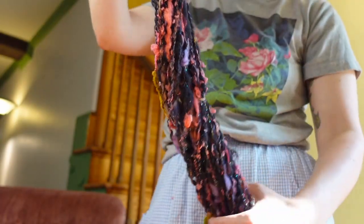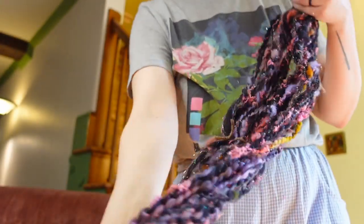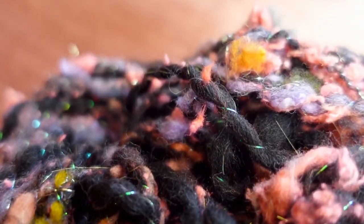The yarn is twisting back on itself — it's still got some active twist in it, so it's not what they would call a balanced yarn. But that will get fixed when it gets washed. So let's go wash this thing.